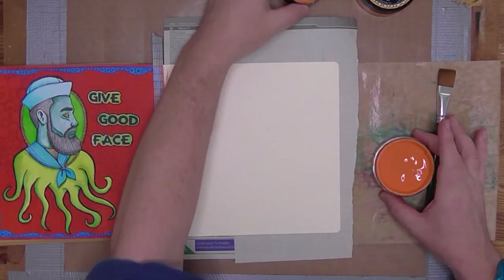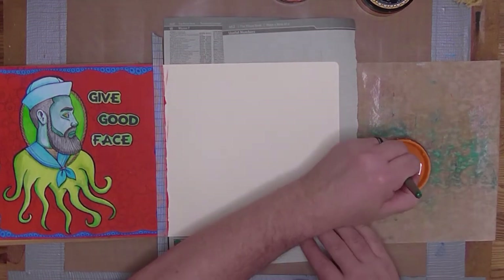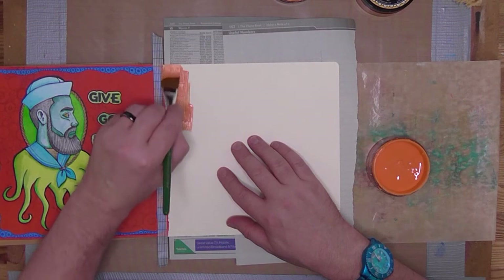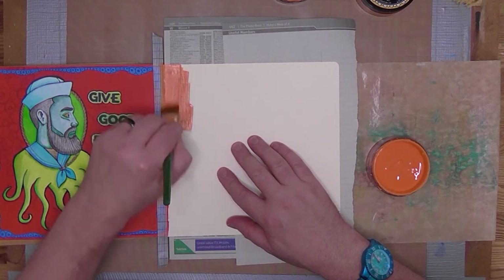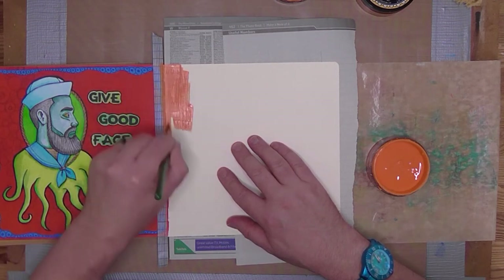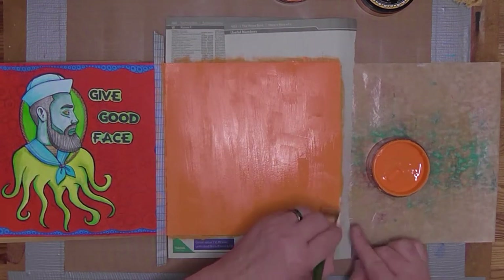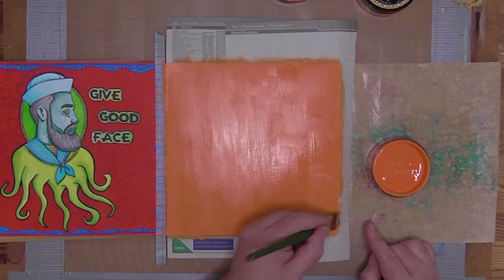Hi there, it's Paul here from House of the Outsiders. Thank you for dropping by. Today I've a new art journal page I'd like to share with you. I've started by taking some diluted paint — the orange — and covering the whole page in just a base colour to set things going.